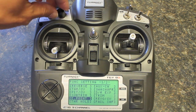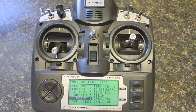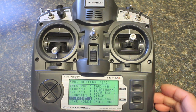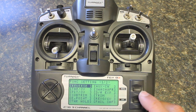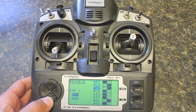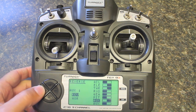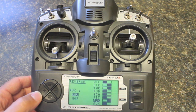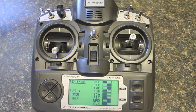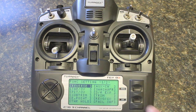One other thing I had to do is, as I turn left versus right I want my servo to turn in the corresponding direction, so I had to do a servo reversing setup. Go up to reverse, hit menu, and if you scroll down to your first auxiliary channel you can hit plus or minus to determine if you want normal servo rotation or if you want to reverse it. In my case I want to reverse — hit menu and save that.